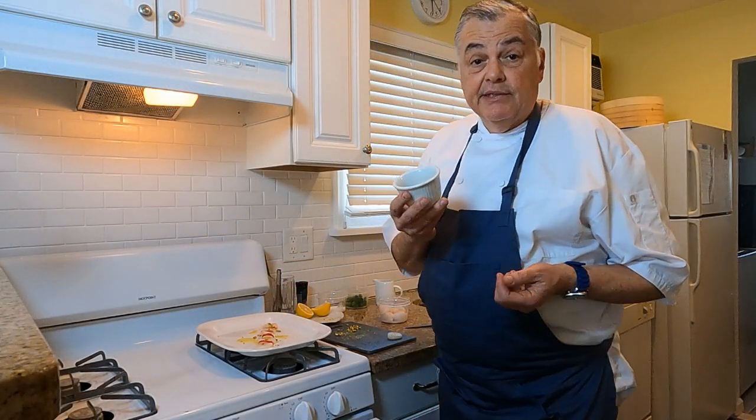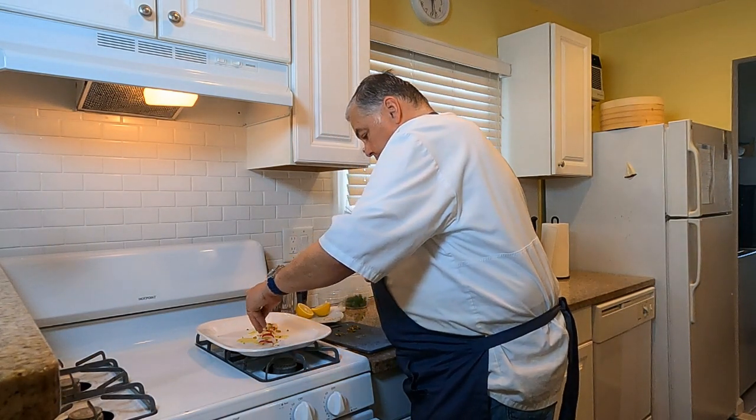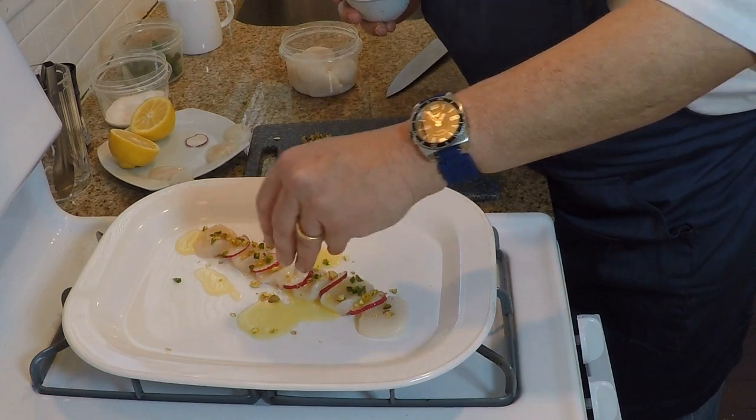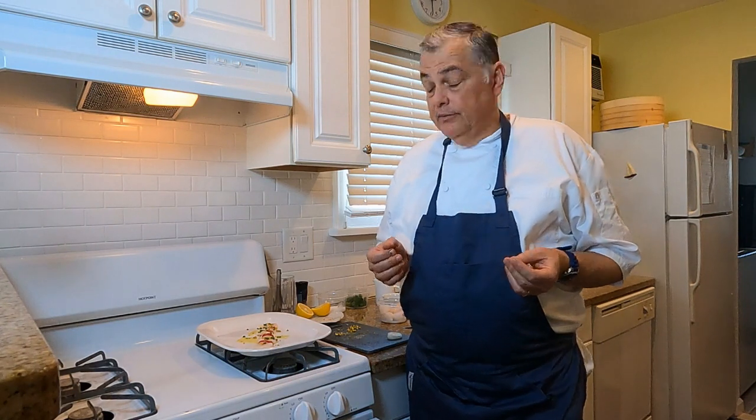Then we're going to take a minced jalapeño pepper and sprinkle that on top. Now with peppers like jalapeños, anaheims, or any spicy chili, most of the heat actually comes from the skin and also from the seeds. So if you like it a little bit spicy, leave the seeds in. If you don't, take the seeds out. It's that simple.